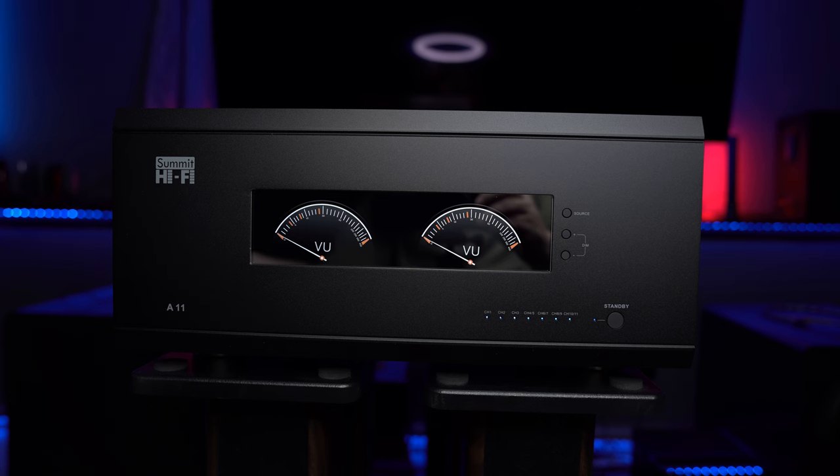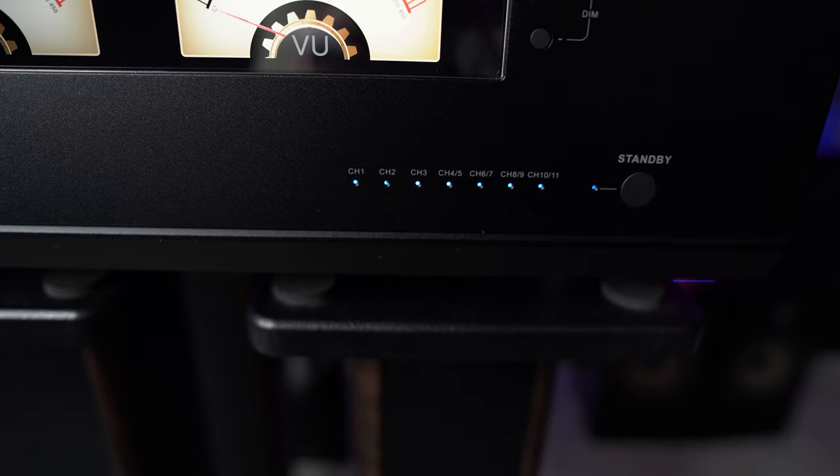Moving to the front panel, you of course find that 9-inch screen, but you'll also find eight LED lights — one for the power standby button, three lights for the high-power channels, and four lights representing the four stereo modules.